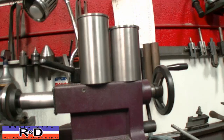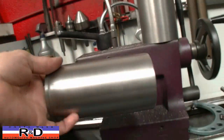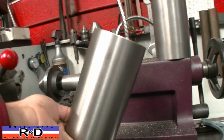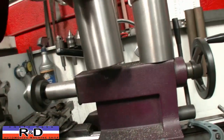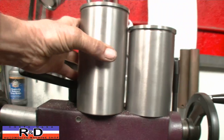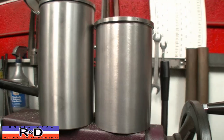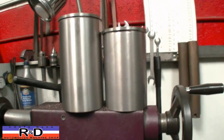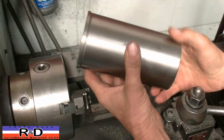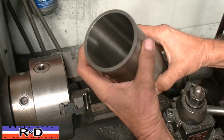Hi, John Costa Mesa R&D. Today we have a couple of sleeves sitting here on the lathe. This is the sleeve that we bought and we're going to be changing this over so we can use it on a Lamborghini V10 Gallardo block.